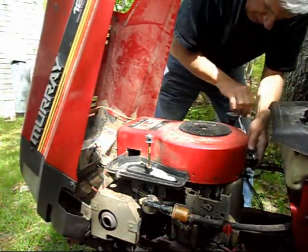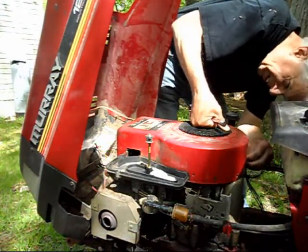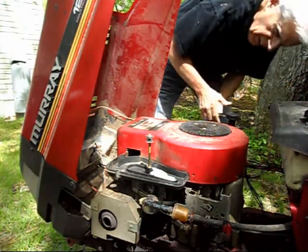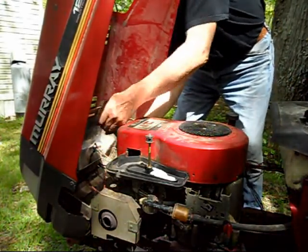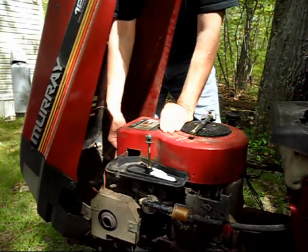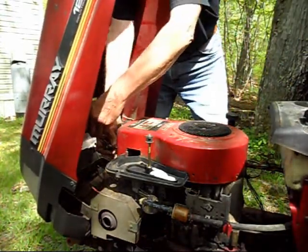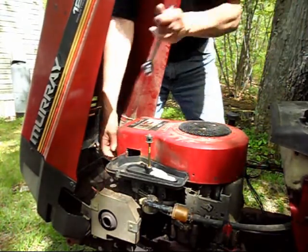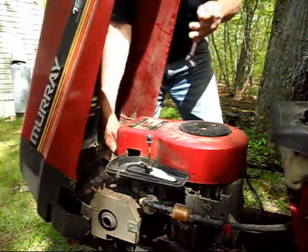The oil filler spout has a smaller bolt on it — that's a quarter inch. I'll remove that. Right now I'm going to remove the front two bolts first. The hood's a pain because it's in the way. There are the front ones. This is a 1993 12-and-a-half horsepower.